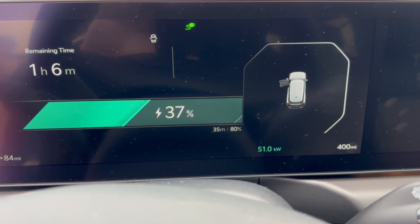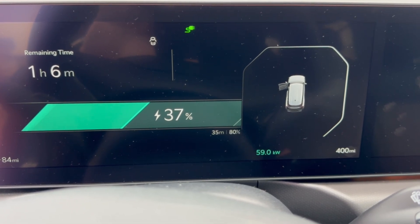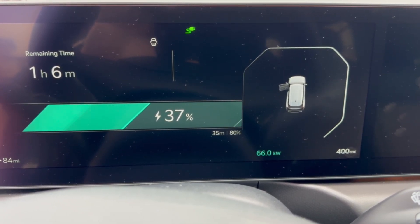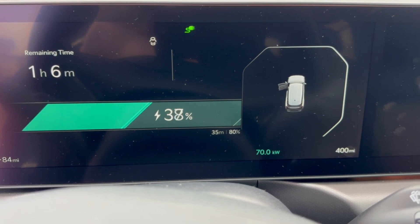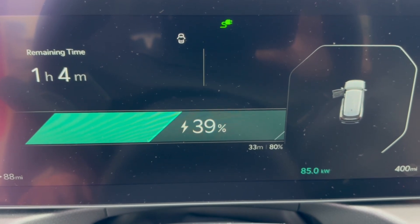One thing I've noticed the couple of times I've DC fast charged this EV9 — it does a slow ramp up every single time. We're now holding at 85 kilowatts, so it's good to see that.